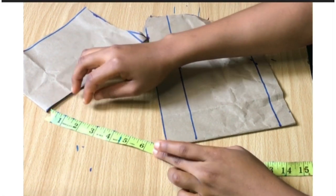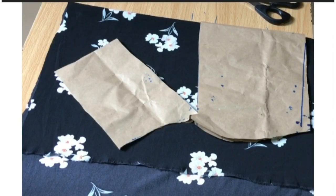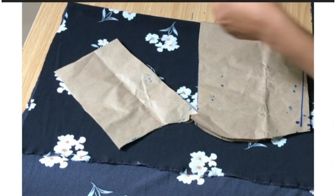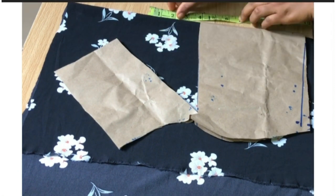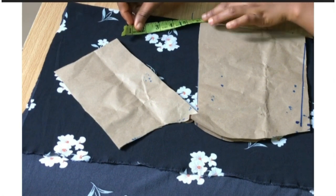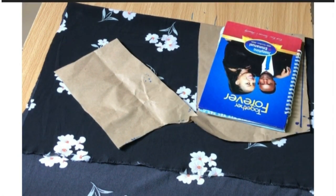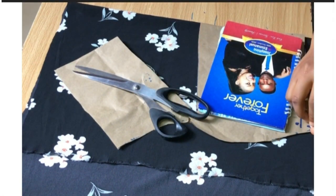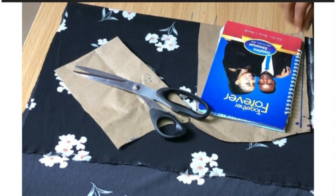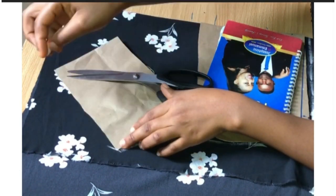I'm going to place the paper on my fabric, fold my fabric into two, and place this on it and extend it the way I want. I'm going to extend mine by six inches. If you want yours to form more you can go down by seven or eight inches, but if you want it to be moderate like mine, go for six inches — it depends on what you want. I'm going to use my chalk to trace the paper on my fabric then cut it out.